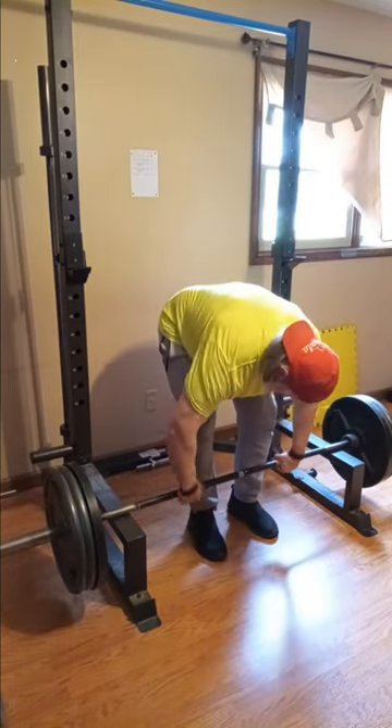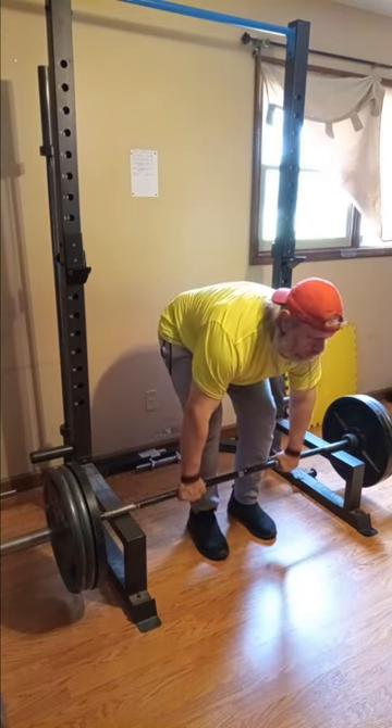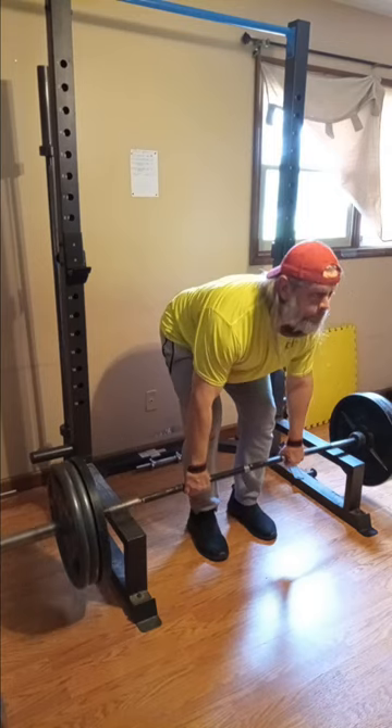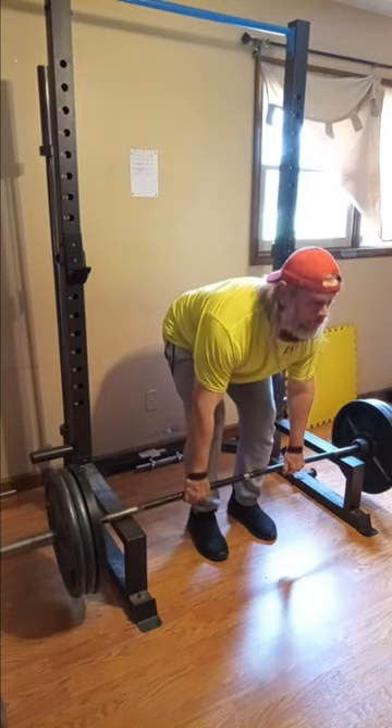Now we're gonna do an over-grip with straps. I'm used to that a little bit more; it's a little bit easier to set up and we'll probably get about three here. Nothing spectacular — I have it up a little bit heavier on my rows today. I didn't feel much like it; I've got a little something on my mind.